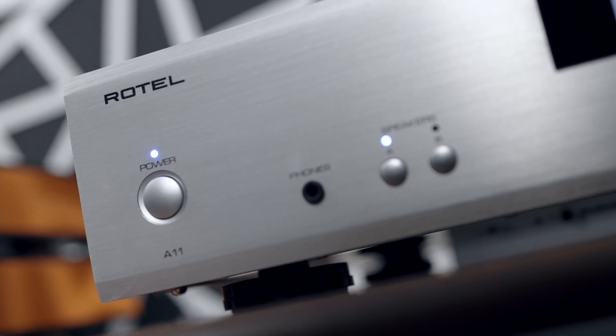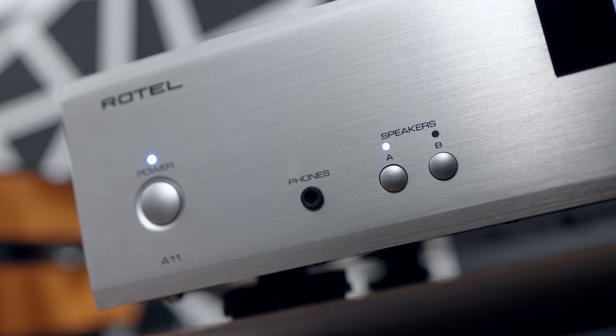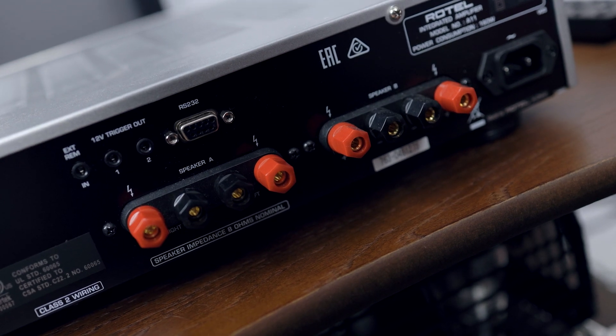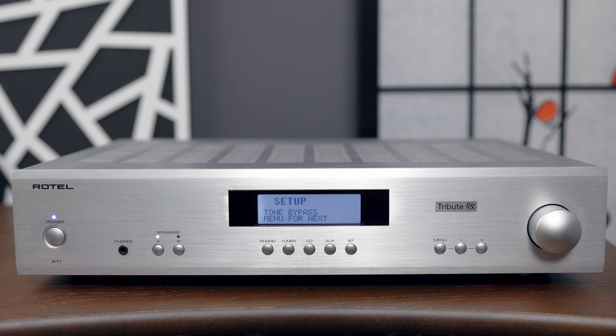The A11 also features Speaker A and Speaker B outputs — something you don't really see much anymore with modern integrated amplifiers, though it was common in vintage pieces from the 90s like Sansui or Pioneer integrateds. This is a welcomed addition because it allows you to run two separate speaker setups if you really wanted to.